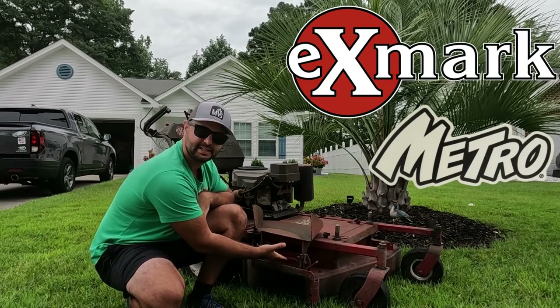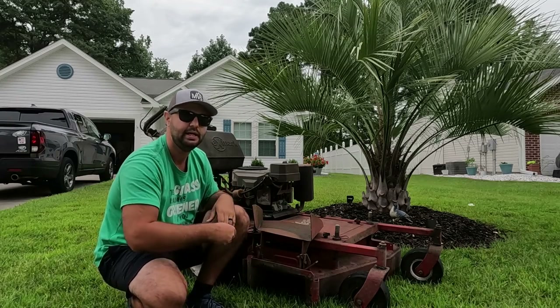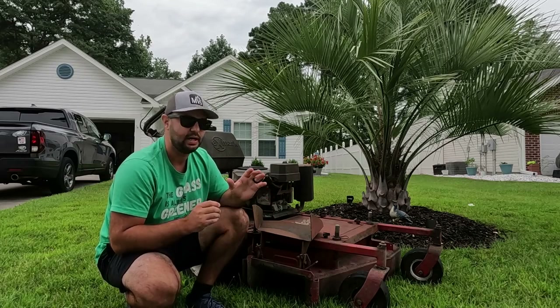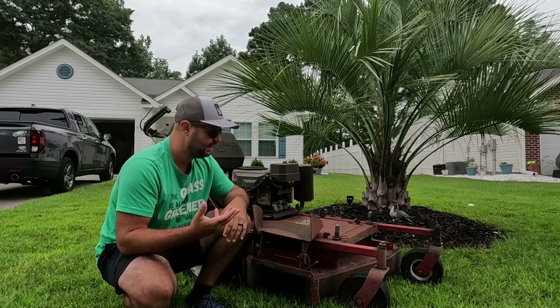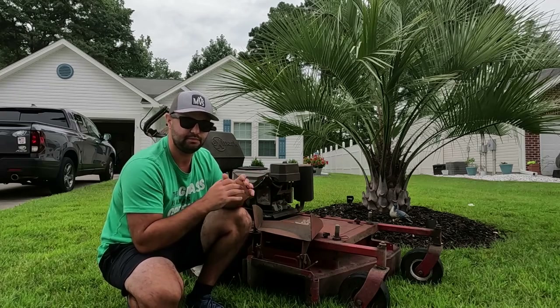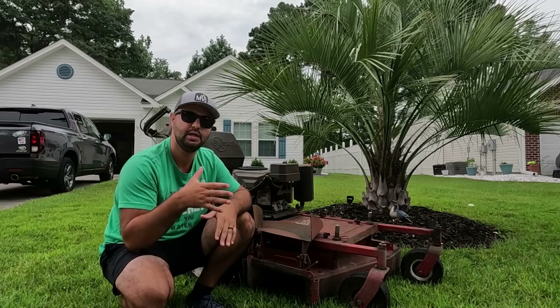So this is the Exmark Metro right here. It does have the floating deck system — I'll show you guys that in a second. It's really easy to adjust the height on it. It is belt driven. They did sell a hydraulic kind as well, but this is belt driven, and the belt can slip when it gets wet. It has a really solid Kawasaki engine that still runs great to this day.